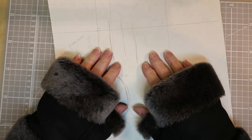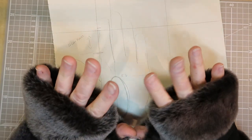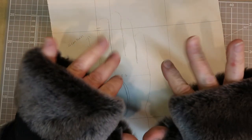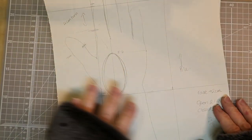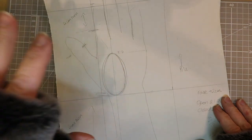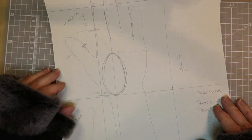Hello everyone, it's Elizabeth from The Smart Stitcher. I've got two tutorials coming up on how to make fingerless mittens. The first tutorial is going to take you through using your measurements for your hand, which you can then translate to making gloves for other people.